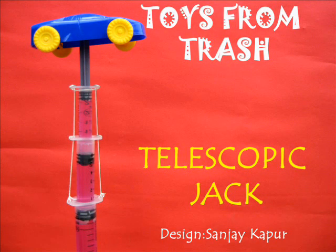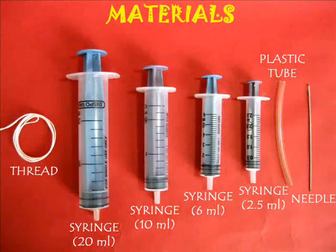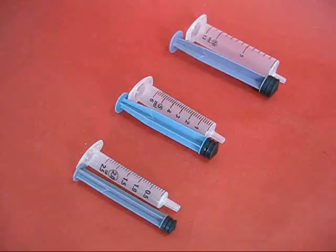Medical technology throws away a lot of junk, especially syringes. With old syringes you can make a magnificent telescopic jack.